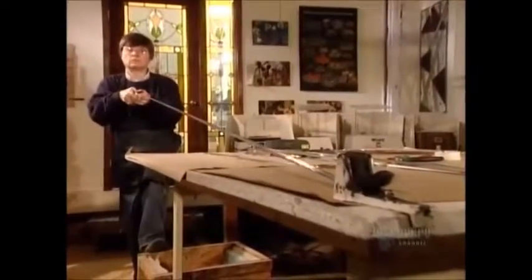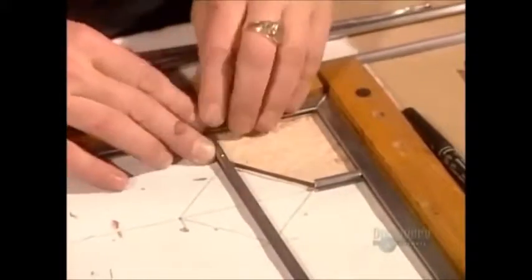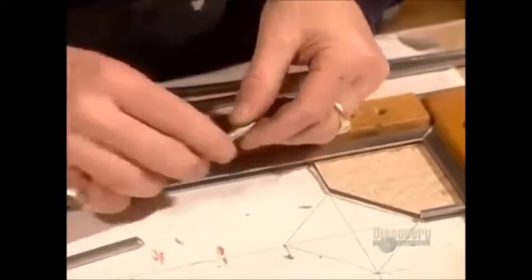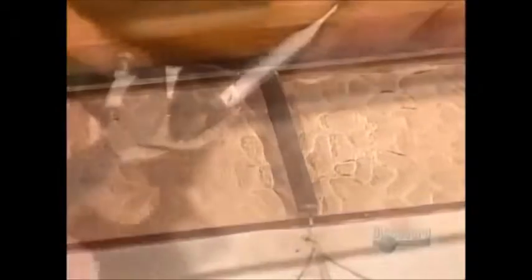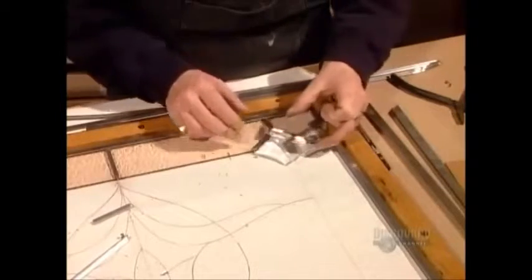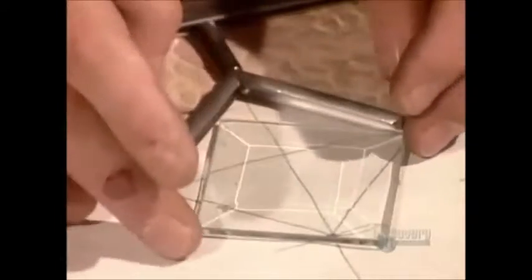Lead is used because it's soft enough to bend to the shape of the pieces. After straightening out a long strip of came, she cuts the various lengths she needs to border each piece of glass. The came is shaped in such a way that the glass on each side just slides right under. The cutting pliers, called nippers, are specially designed to slice through the came without deforming it.